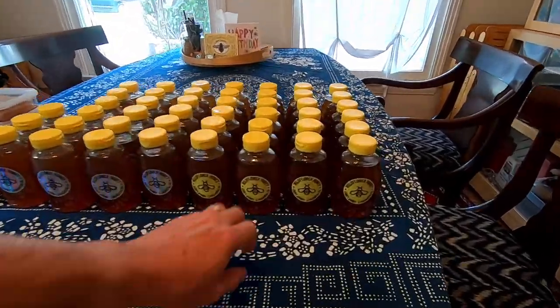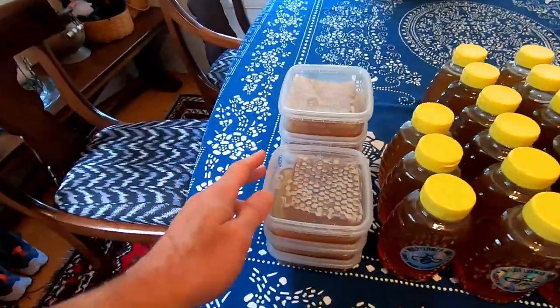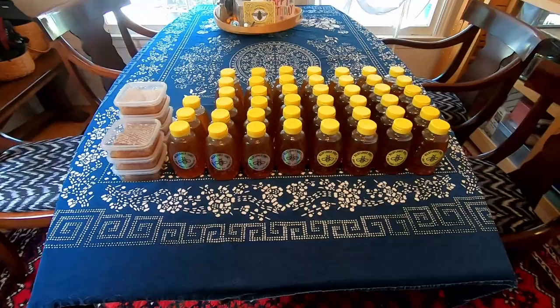After all the bottling, there are 45 bottles of honey and then the cut comb honey. Amazing harvest for the second harvest of the year — very exciting.